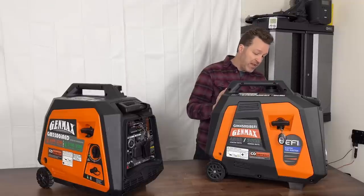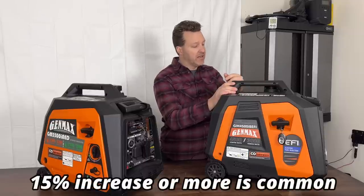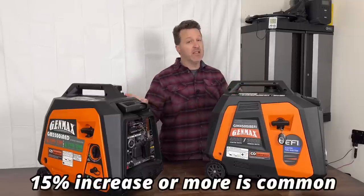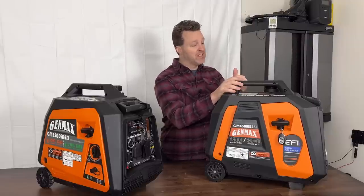Runtime is also going to be better with fuel injection, though we'll have to test that later and compare. The fuel tanks should be exactly the same, and the engines are the same — they're both 145cc engines.